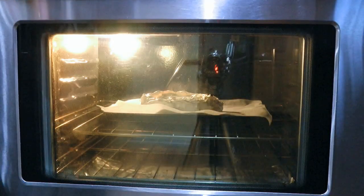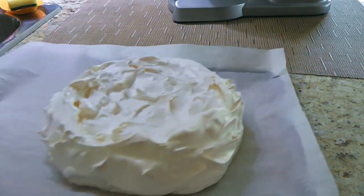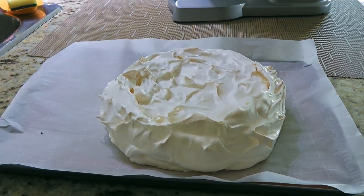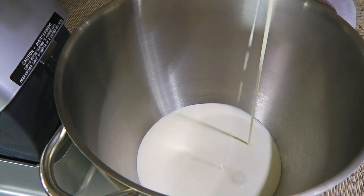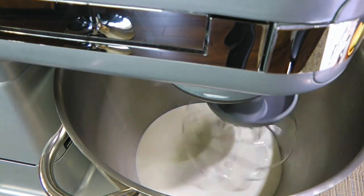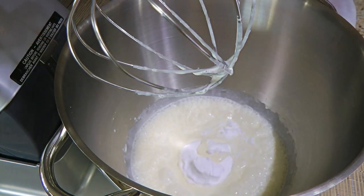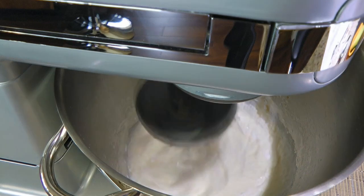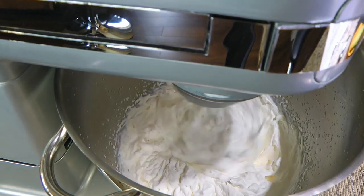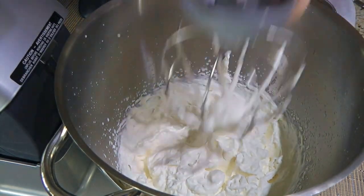We'll gently place the meringue in the oven and carefully close the door so it doesn't deflate — don't slam it — and we'll bake it for 1.5 hours. When the time is up, we'll turn off the heat and leave it there undisturbed in the oven for 24 hours. The next day, we'll remove our beautiful pavlova from the oven and let it sit while making the whipped cream. In the bowl of a stand mixer, we'll add cold heavy cream and with the whisk attachment, process for 2 minutes before adding powdered sugar and pure vanilla extract, then whisk until stiff peaks form. For tips on making perfect whipped cream every time, click on the top right corner of your screen.